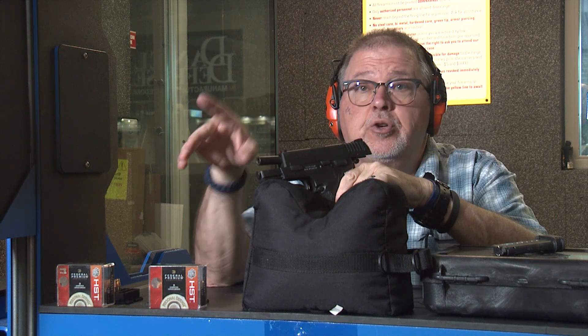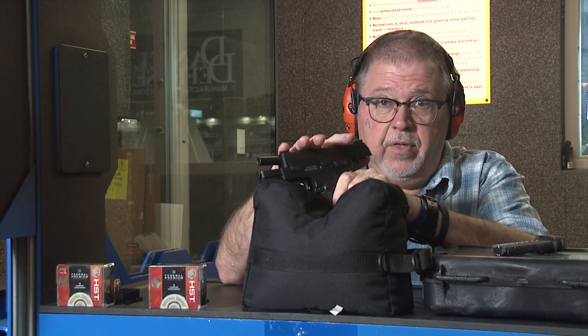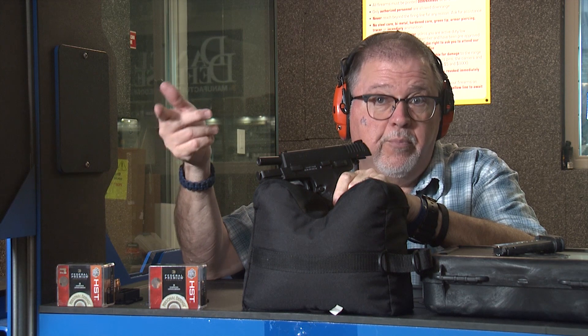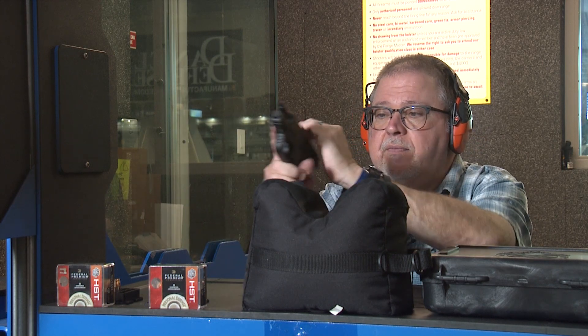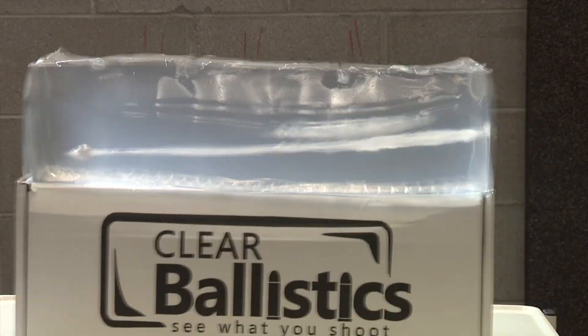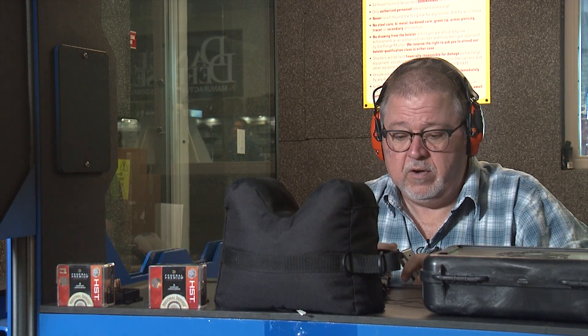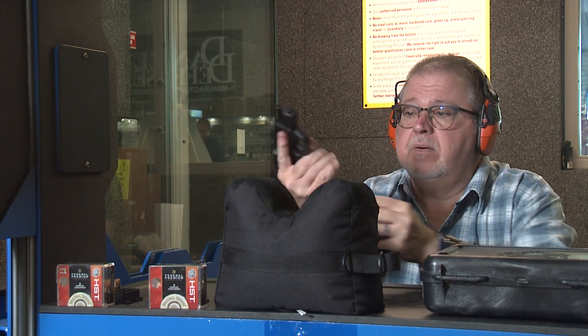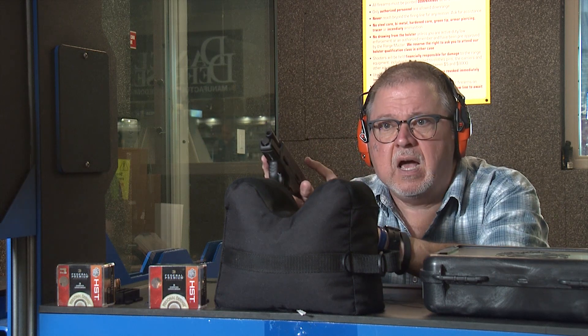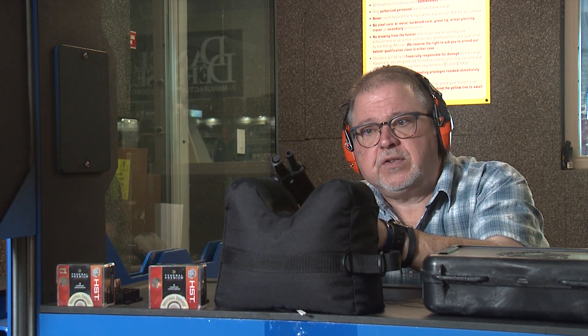I'm going to first shoot the standard 124 grain bullet through the pistol, and then we'll shoot the 150 grain Micro. Let's go ahead and shoot. Magazine — one round of 124 coming up. Now let's shoot the 150 grainer, another great round which is specifically designed for better performance on micro pistols like this one.